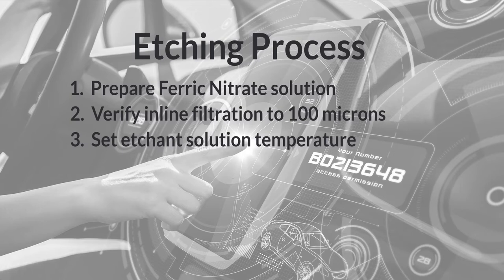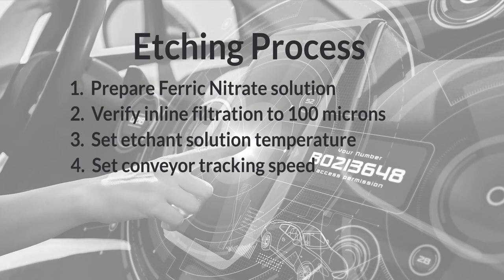Between 75 and 80 degrees Fahrenheit for Agent 1, or between 70 to 75 degrees Fahrenheit for Agent 10, 30, or 75. The conveyor tracking speed should be set in step 4 based on the particular Agent model being etched. Agent 10, 30, or 75 should be between 6 to 8 feet per minute, and Agent 1 should be 4 feet per minute.